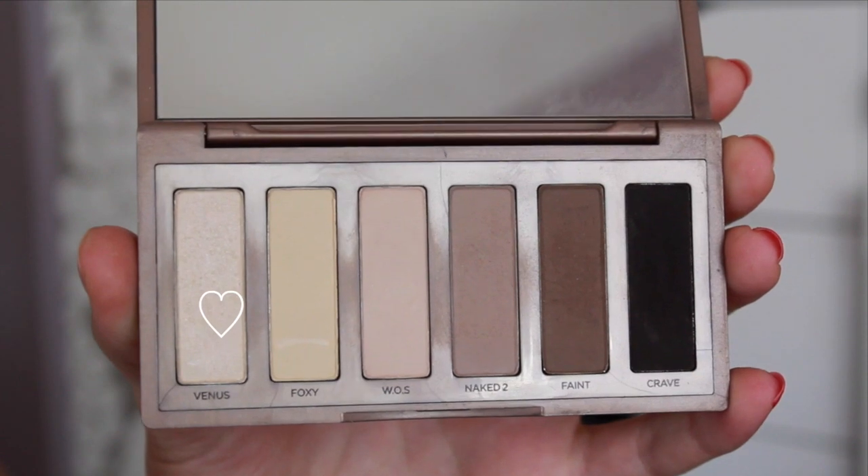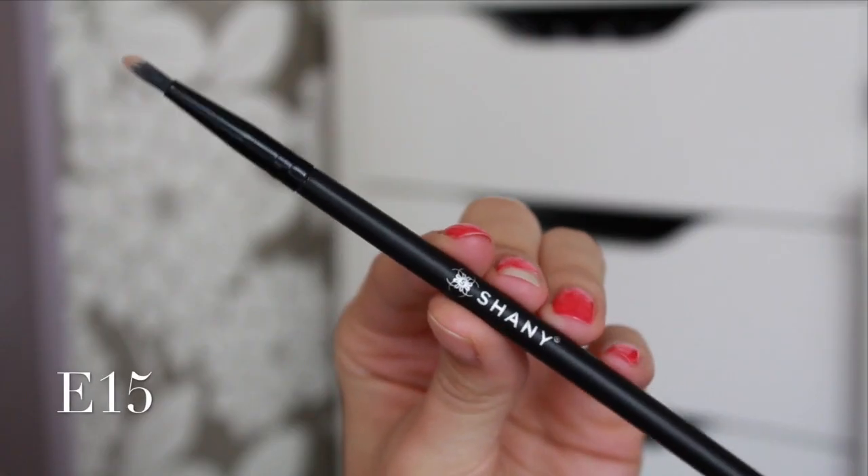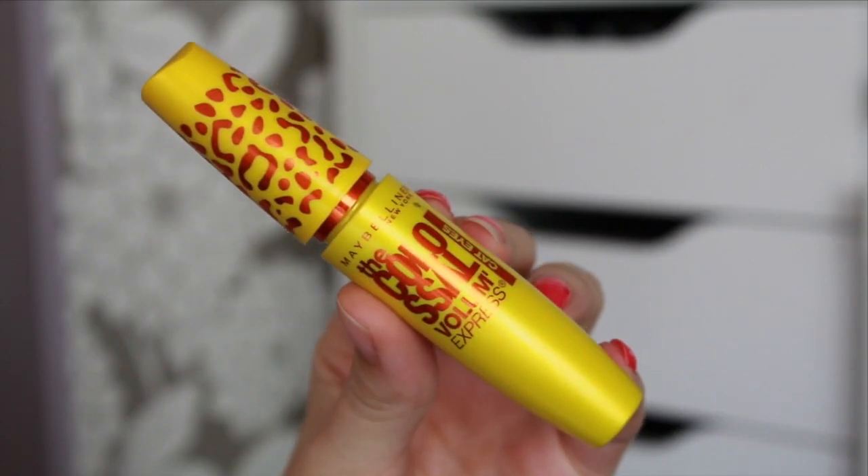For an inner corner highlight, I'm using Venus from the same Naked Basics palette and the E15 brush just to brighten up the inner corners of my eyes. Then to finish off my eyes, I'm using my favorite mascara — the Colossal Volume Express Cat Eyes Mascara by Maybelline — and I'm just putting a few coats onto my top and bottom lashes.